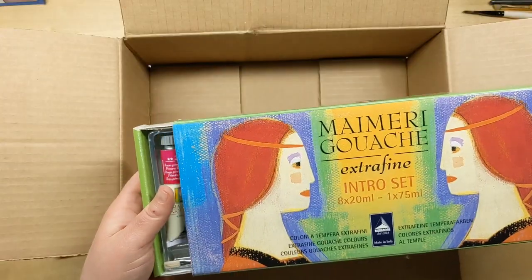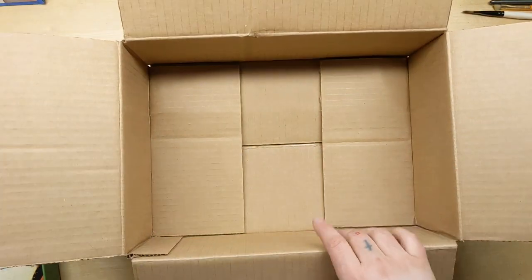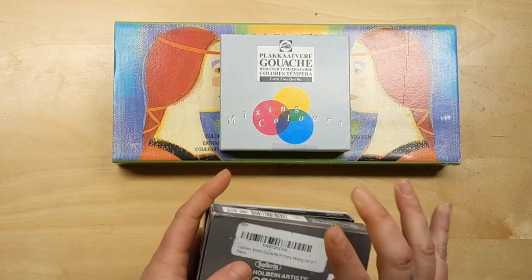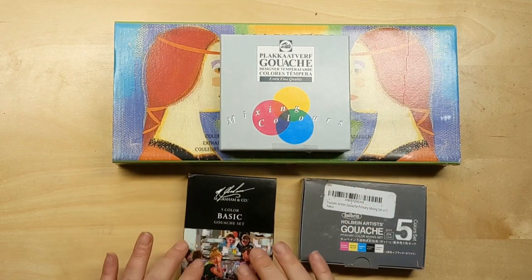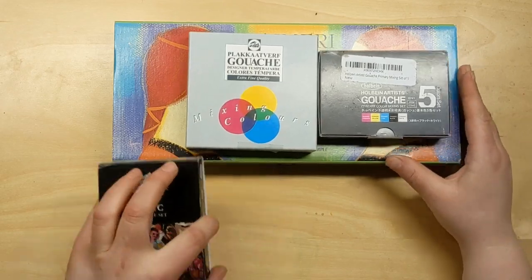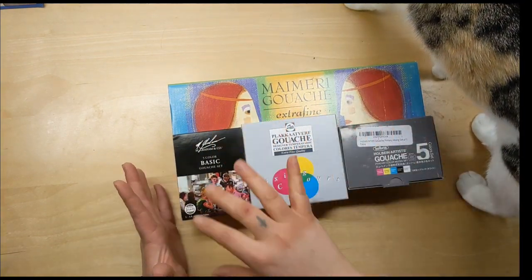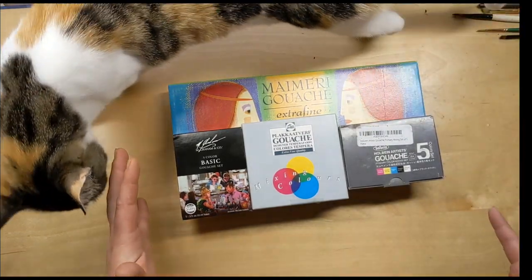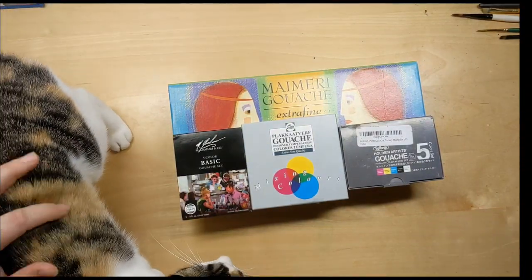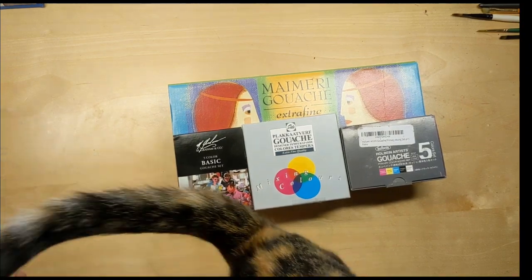This is the Royal Talons set of five mixing colors, and this is the My Merry intro set — I got those. I've been waiting for these to come. Also the M Graham basic five color mixing set and the Holbein five color mixing set. I've done a lot of digging trying to find good comparisons on YouTube, and it's really not super easy to even find reviews. I'm really looking forward to digging into this and doing my first impressions and how these compare to Arteza.